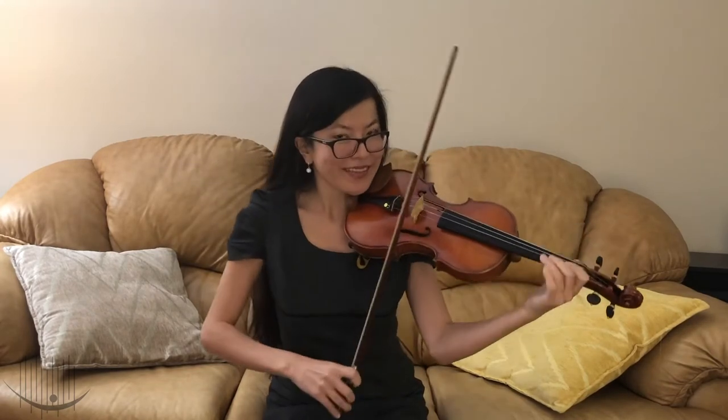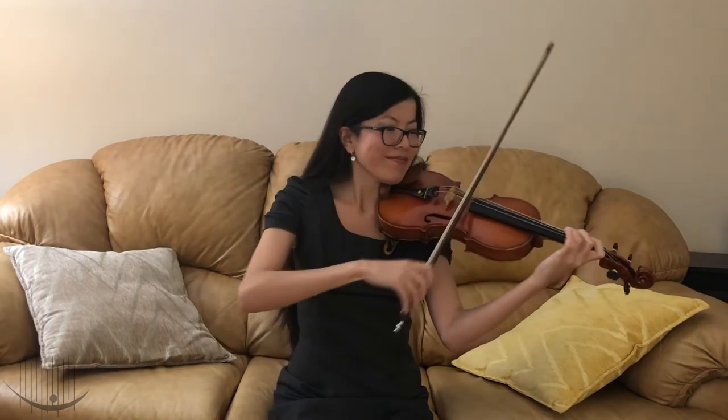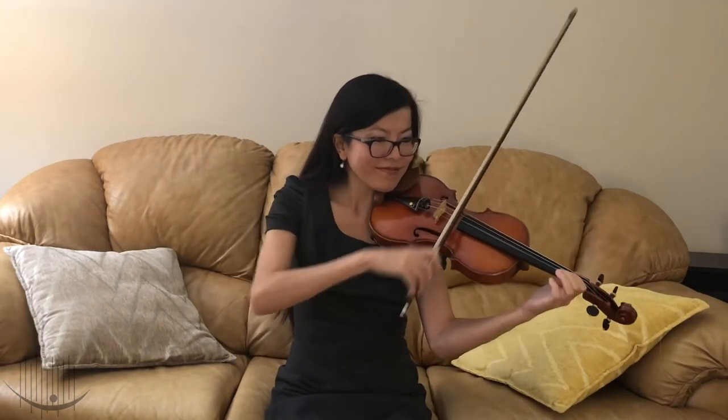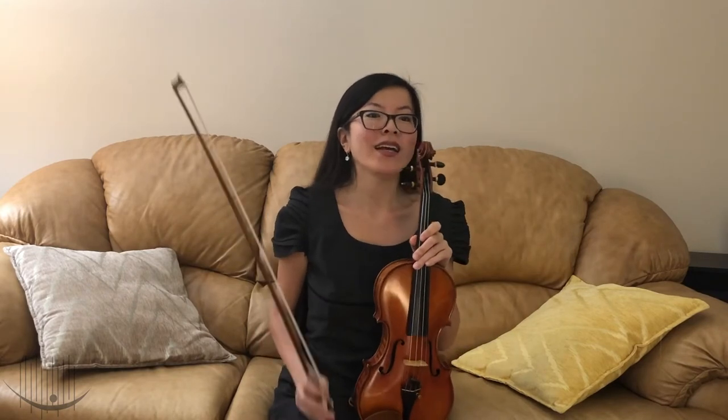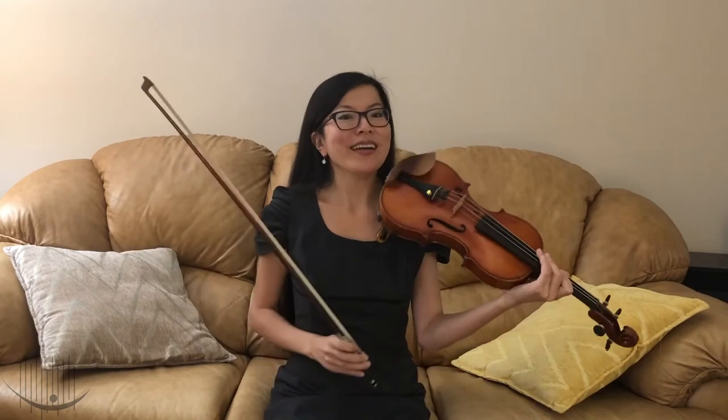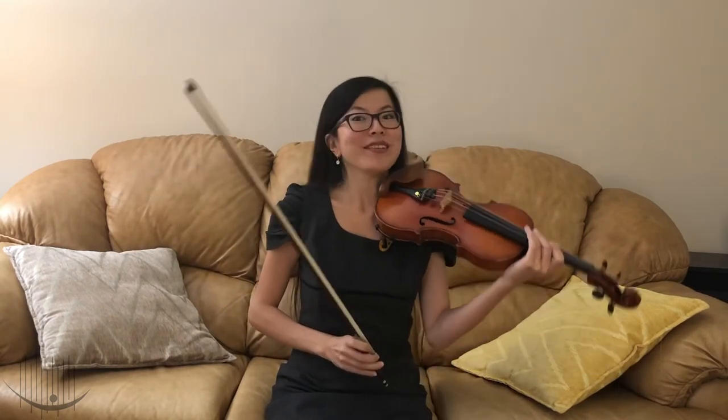Have you ever heard of other styles that violin can play? What about fiddle music? Did you know that the violin and the fiddle are the same exact instrument? The only difference between a violin and a fiddle is the type of music that it plays. Can you imagine yourself playing the violin? Go ahead and play some air violin with me right now.